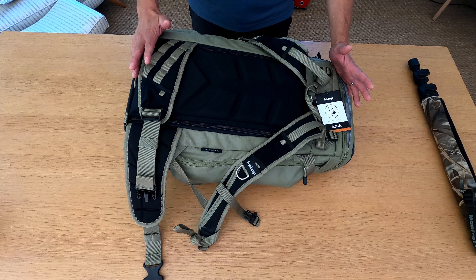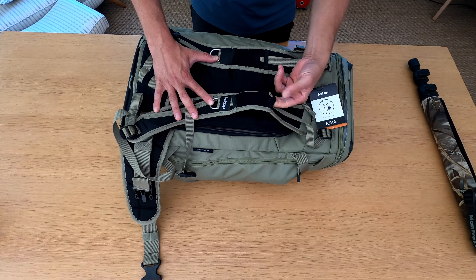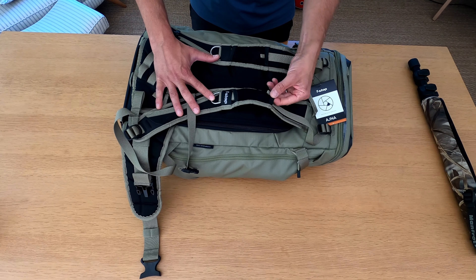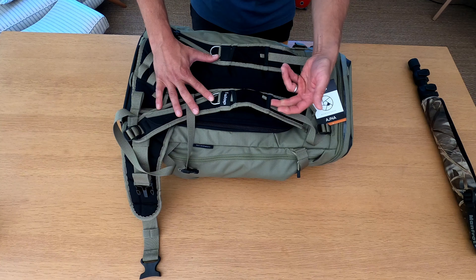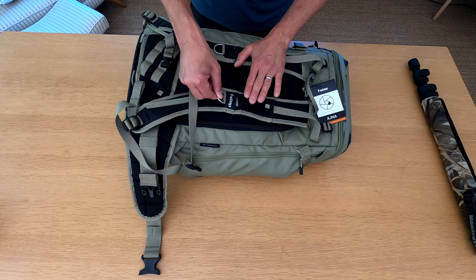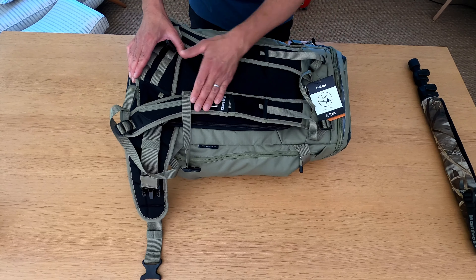Now going into some of the additional pockets the Ajna has, starting at the back. There are small stretchy mesh pockets with elastic at the top and loops for attachment points — compass, GPS, something like that. There's a hole at the bottom and I'm not really sure what they're for; maybe an oat bar or a small torch. To me it's a bit of an add-on that doesn't really work up to much. You've also got some really solid D-rings — great attachment points for bits and bobs. That's basically those little pockets.